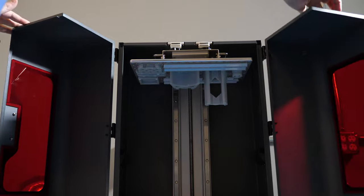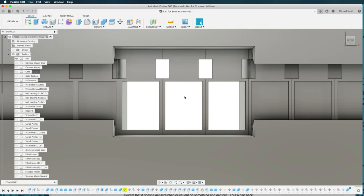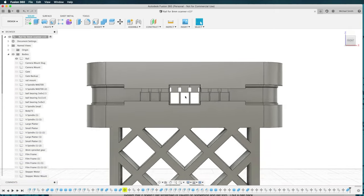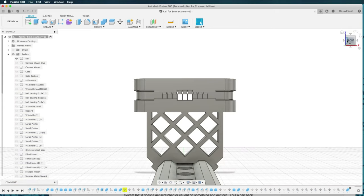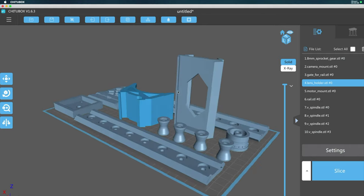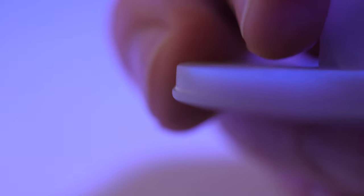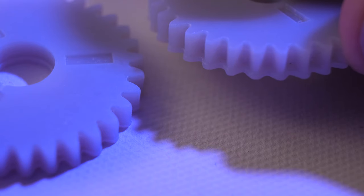I like to print right on the build plate. There are a lot of cases where it's just easier, and one of the projects I've been working on is an 8 millimeter frame-by-frame film scanner. I designed all of the parts to be self-supporting and to print right on the build plate, but there was one problem: the elephant's foot. Like these gears.